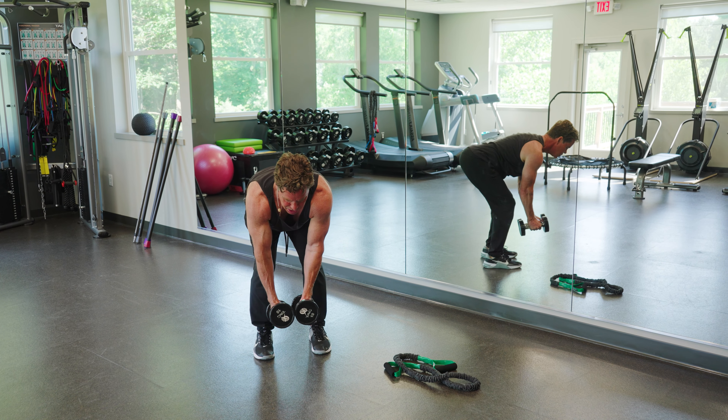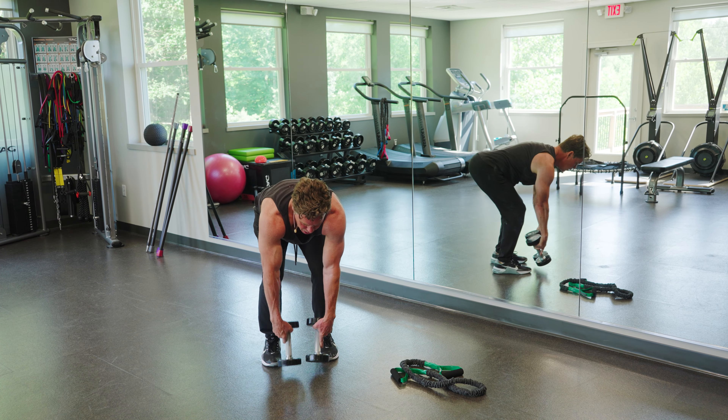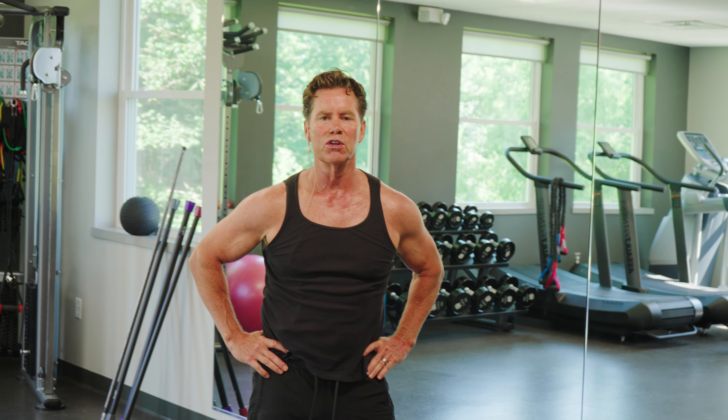Simple, easy exercises to do with a dumbbell or band to work those shoulder muscles to keep you healthy, your posture, and everything else that goes with that. Remember, you have the power to feel your best.